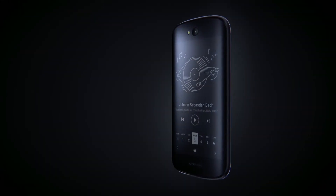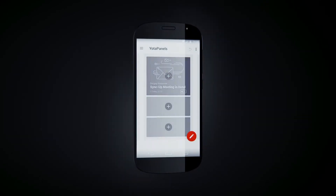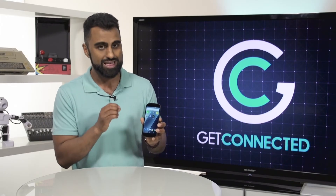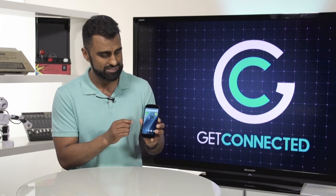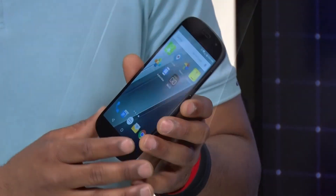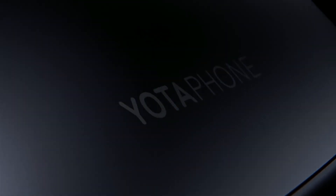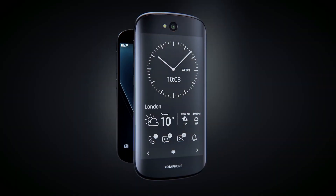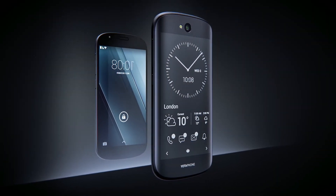One thing to note — if you're all about specs, you want the best camera and the best processor, this is not the phone for you, because they have to make compromises for this beautiful design. But it feels great in the hand. Basically, if you're looking for a phone that's a little bit different and you want to be unique amongst your friends, you've got to check out the Yota Phone.